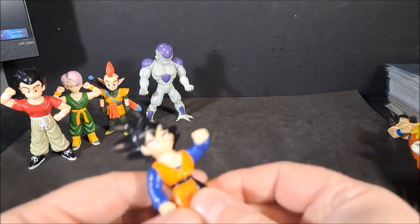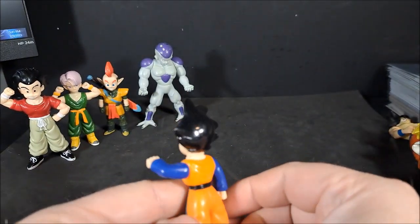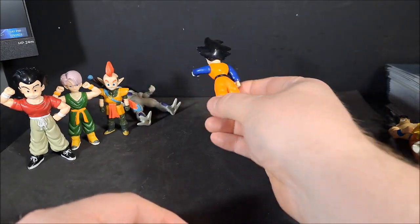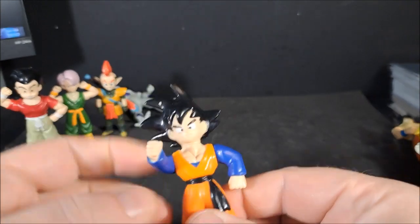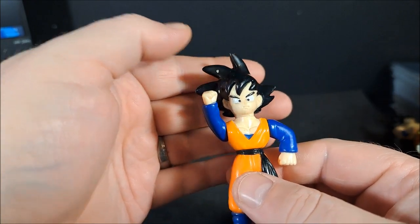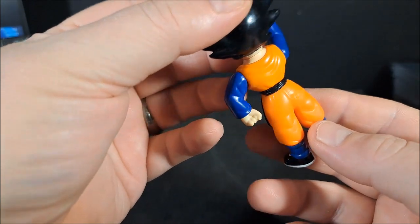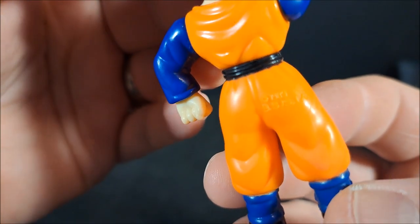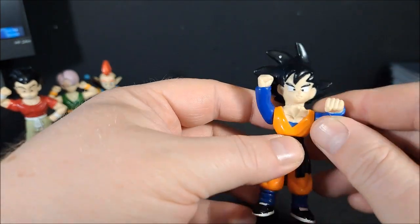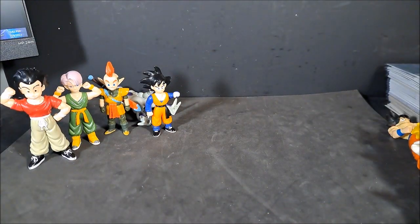Kind of getting some of the more terrible ones out of the way. Goten. I think this is supposed to be a punch — we'll call that a punch. He just punched Frieza. Took Frieza out. It's just so goofy looking. I believe this one's also 89. Pretty much the same thing — four points of articulation. So he's got a wicked left hook.